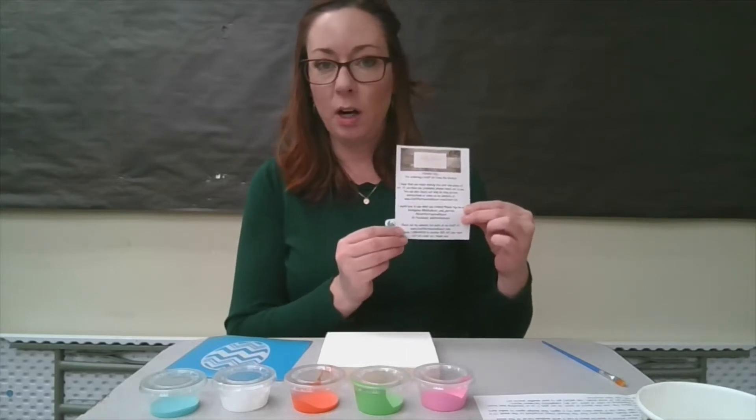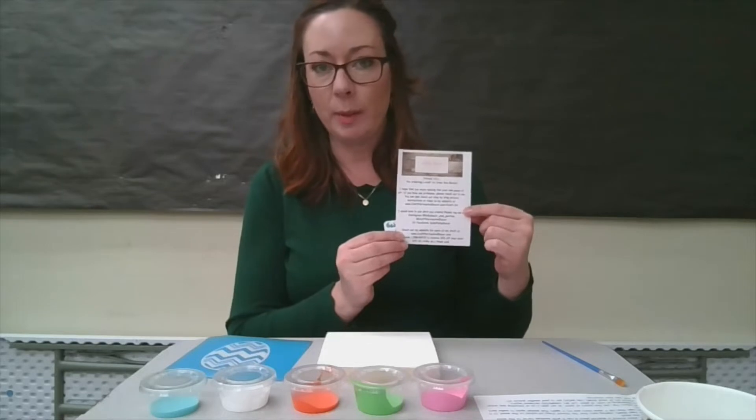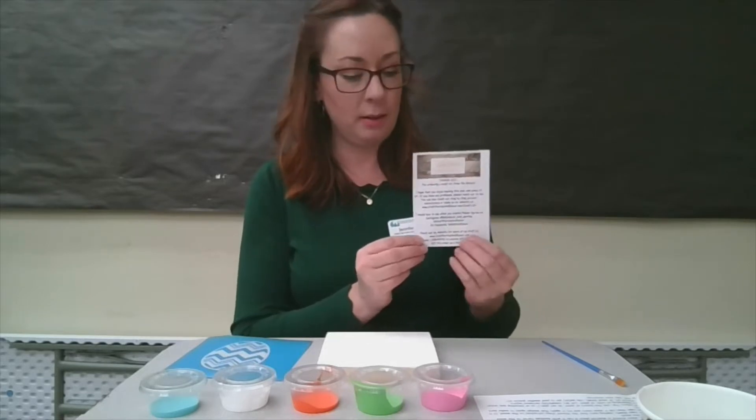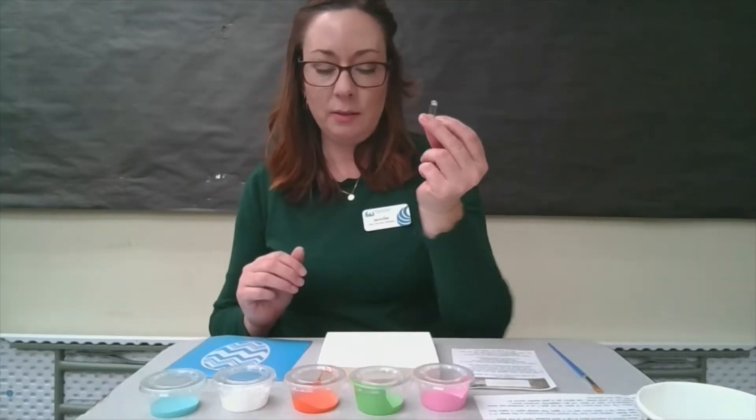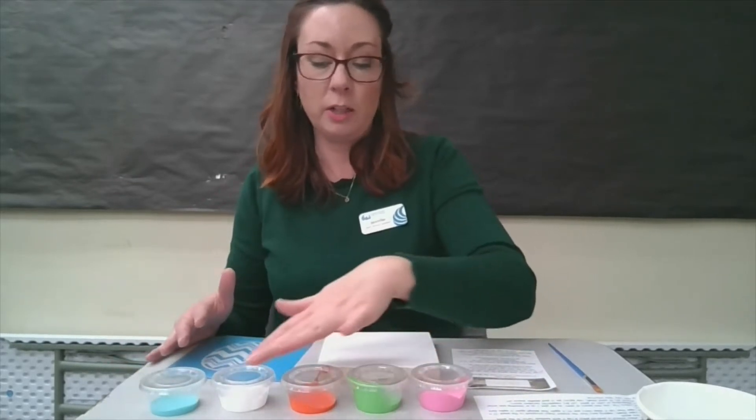You can read a little bit about her and her business, as well as check out her website which is included on this slip. We also have a paintbrush for you. You have a safety pin, and we have five different colors of paint. You should have pink, green, orange, white, and blue in your kit. You may not use all of these colors and that's fine — we just wanted to give you a little bit of variety.